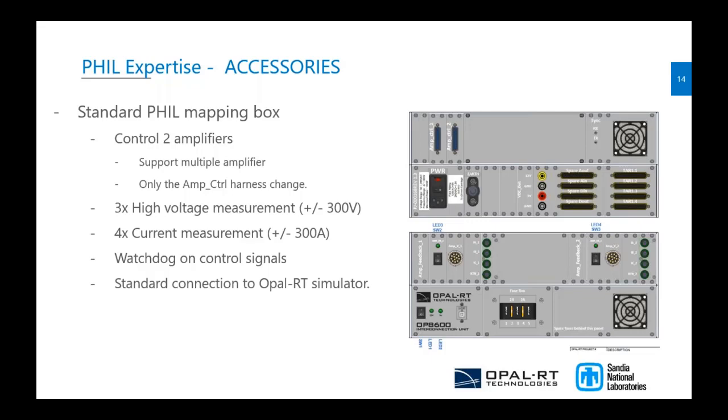This package also gives you a level of security through a watchdog feature. We monitor the whole simulation, and if the simulation has any issue and you need to cut it, you can cut the watchdog signal and it will disable the amplifier. It's a really great tool for labs as well as for third-party suppliers.